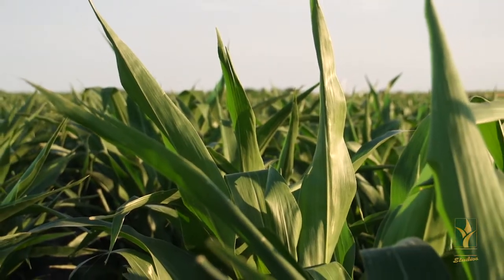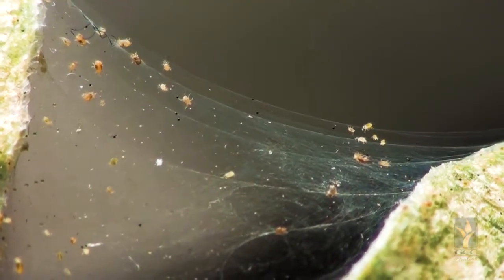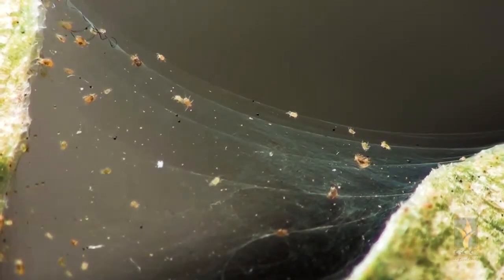Spider mites can be a difficult pest to control, but with the use of a good miticide that provides long residual applied early, the damage and yield loss can be minimized.